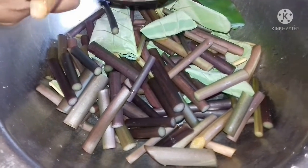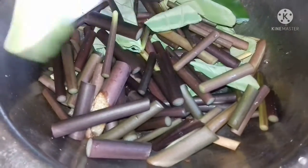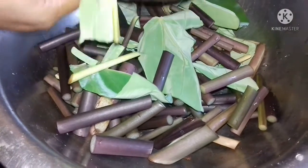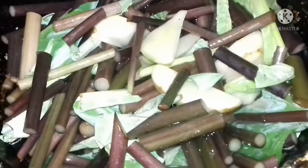I will make it for the first time. Please boil it in the oven for 5 minutes.